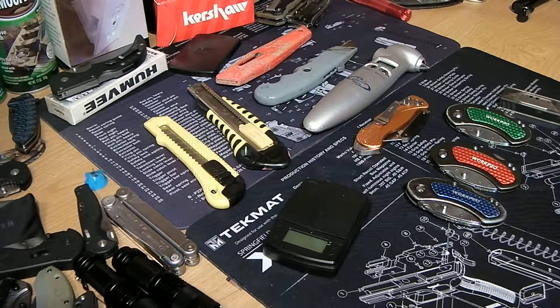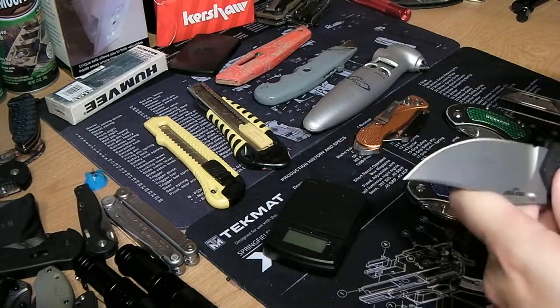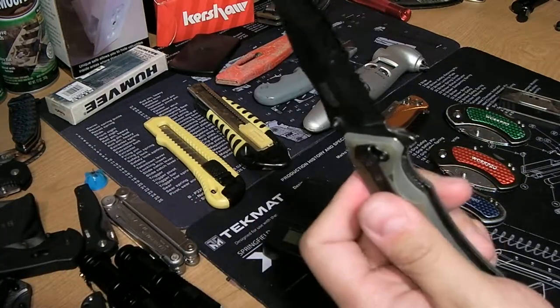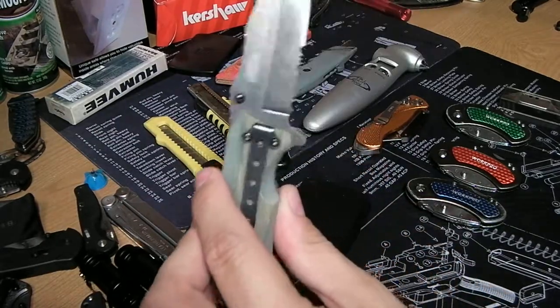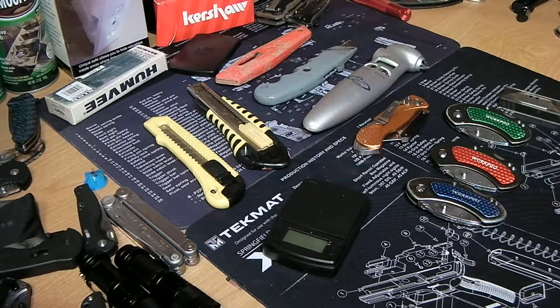Hey guys, this is Gunno226. Today we're going to be looking at box cutters. There are many different kinds. I bought this because I needed a general utility box cutter I could rely on and carry with me, without ruining my good knives — like this Cold Steel Espada. I don't want to use a tactical knife to open boxes, and I can't always pull it out in the office or in public.